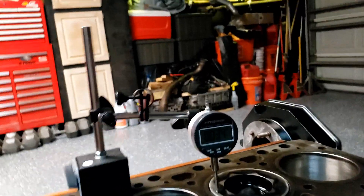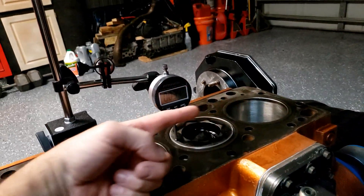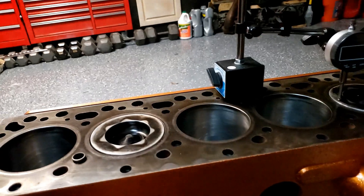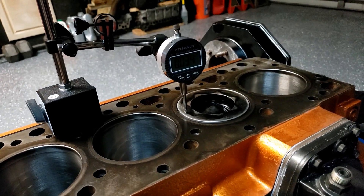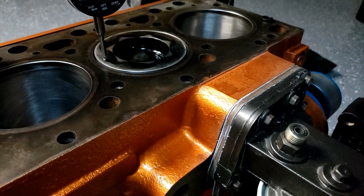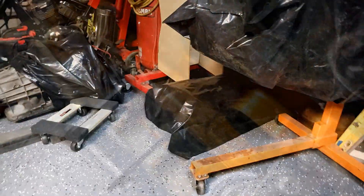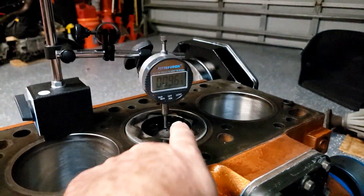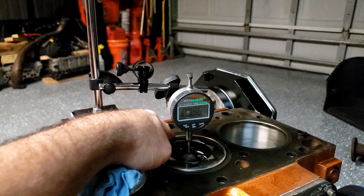I'm measuring the protrusion and I get about 34 thousandths, measuring along with the pin. I'm going to measure a couple more of them just to see, but I think I need to put a thicker head gasket on here. An alternative is to have the valve sunk deeper into the head. I'm bringing each piston up to top dead center at its highest point and measuring in multiple spots, then taking an average.